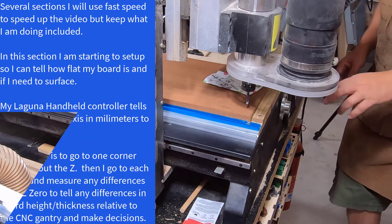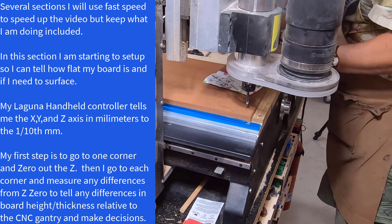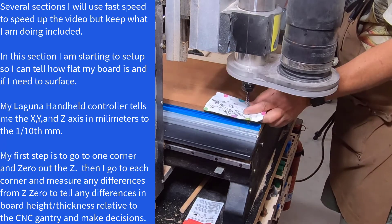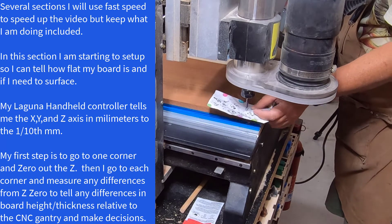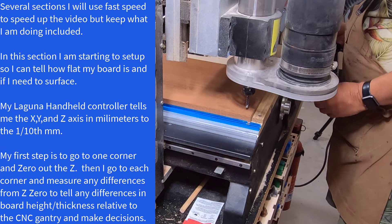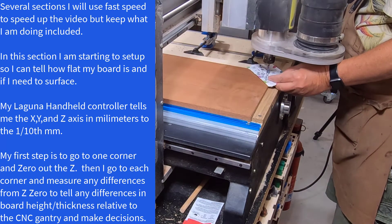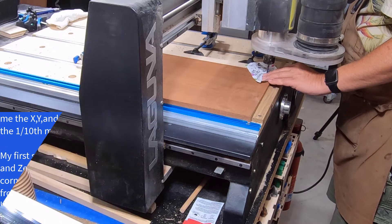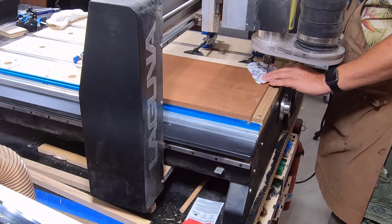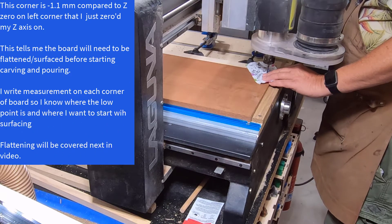The first thing I'm going to do is Z-zero on this corner, then I'll Z on this corner, this corner, and this corner to see if it's out of flat. Right there I'll hit Z zero. Now I'll come over to this corner. This part of the board is actually 1.1 millimeters lower than the other corner.